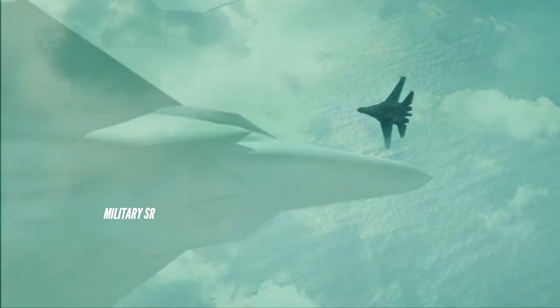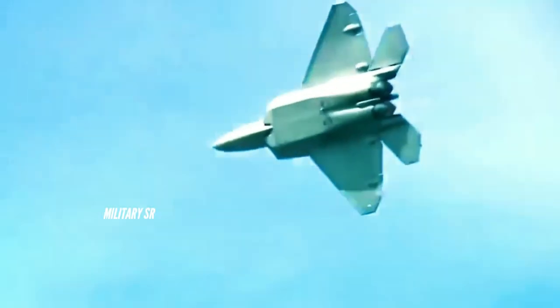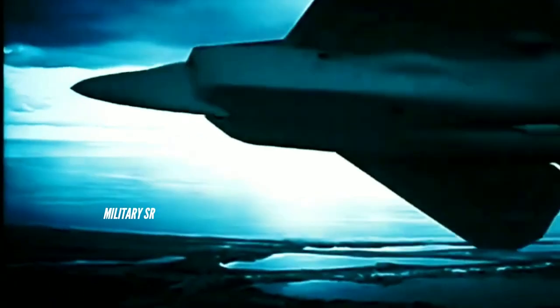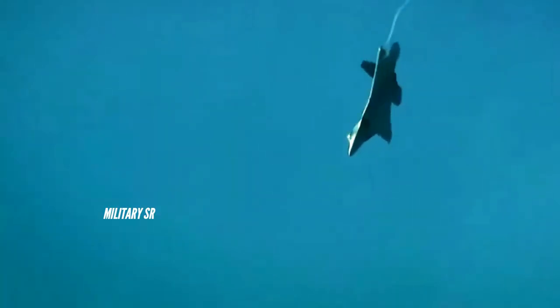The X-44 would be far more than just a more advanced fighter, and instead would be a family of systems that would include autonomous capabilities, stealth, a new spectrum of weapons, thermal management of the aircraft signature, and improved propulsion with supercruisability.